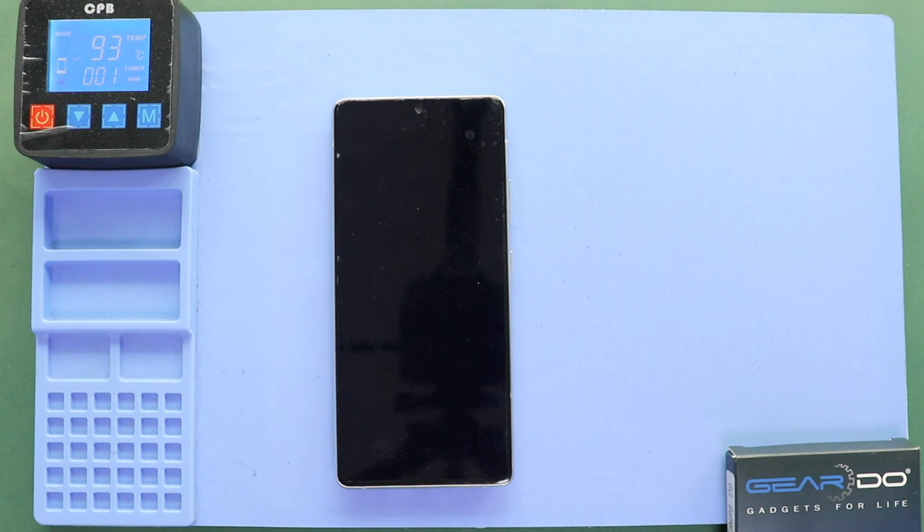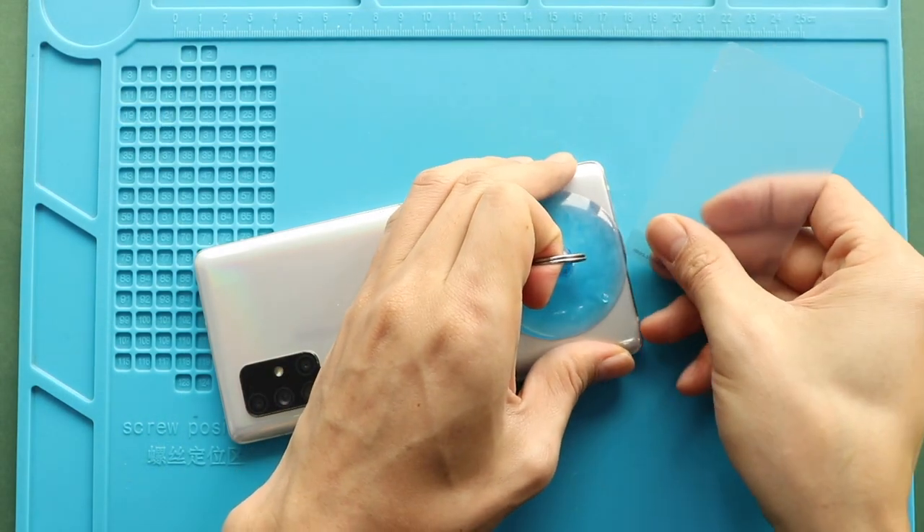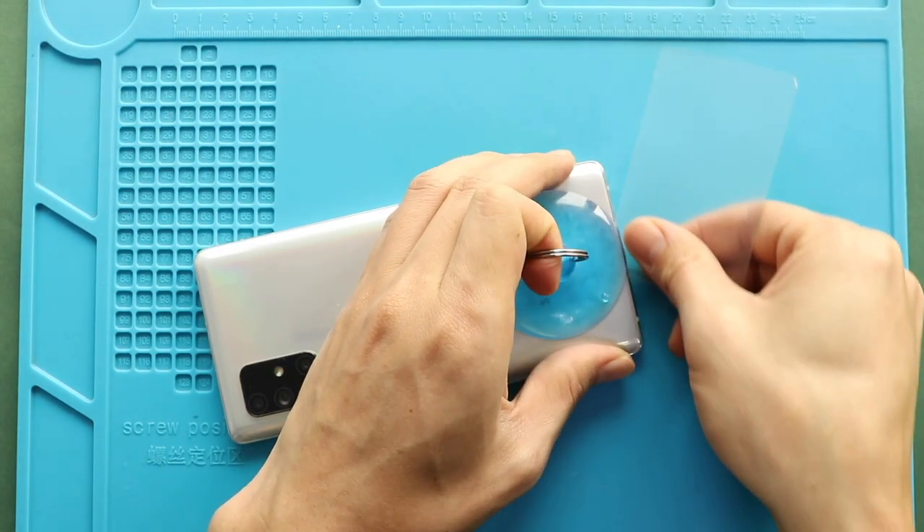Alternatively, you can use a heat gun or hair dryer. Once the heating has completed, use a suction cup to create an opening between the frame and back cover. Next, insert a plastic car pry tool or something similar to cut the adhesive around the back cover.